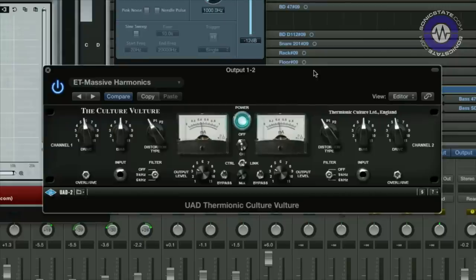As is the trend these days, you've got a beautifully rendered UI which is pretty much identical to the hardware, apart from any additional features that you don't get in the hardware. In this case we've got a control link switch and a mix blend dial which I'll come on to in a minute. A quick outline of the controls.